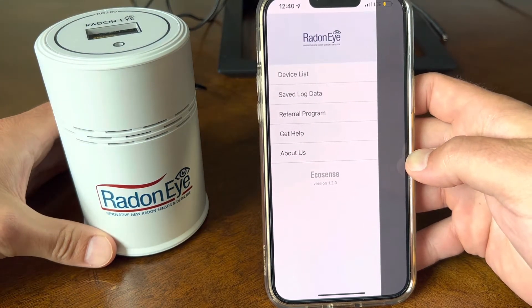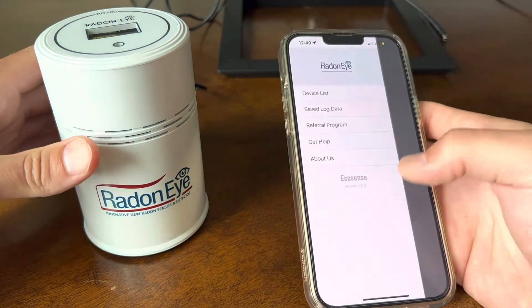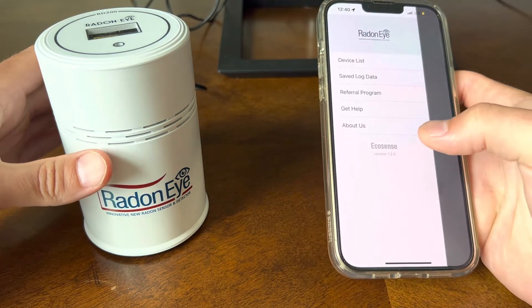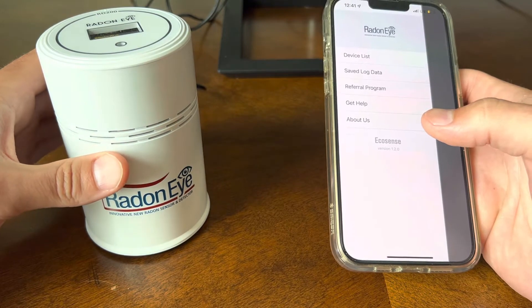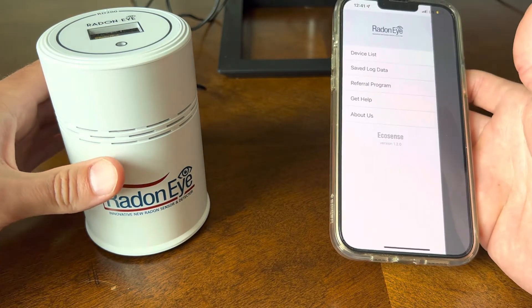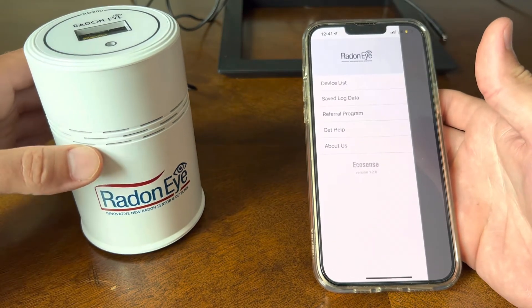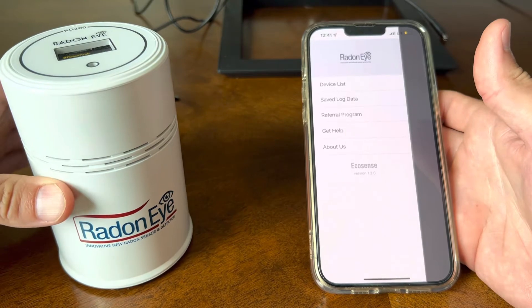The importance of detecting Radon in your home is that it can be deadly. They associate around 21,000 lung cancer deaths from Radon each year. And really not a lot of people know about it — I didn't know about it, and I'm pretty up with current events and things like this.